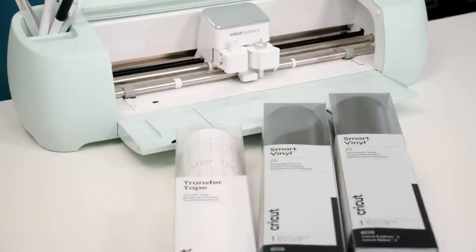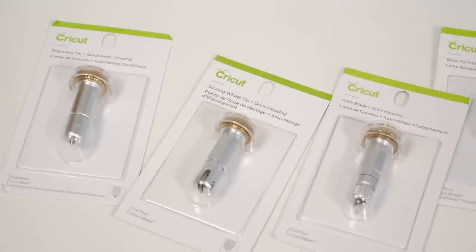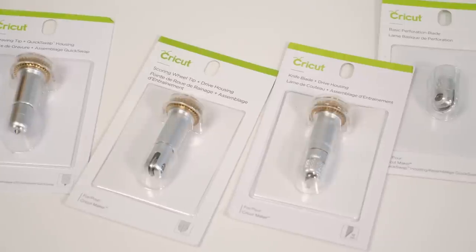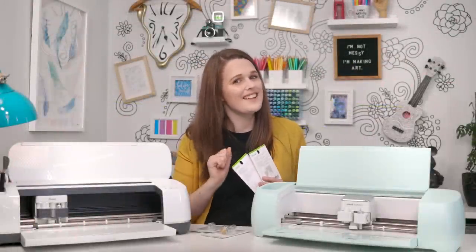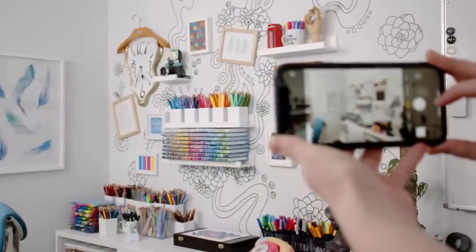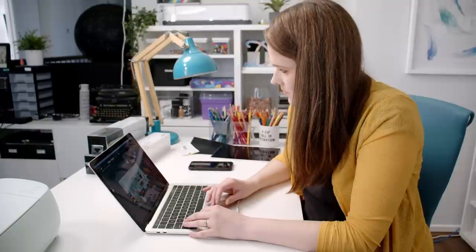In order to cut the extra length, the Explore 3 doesn't use a mat and instead uses what they call smart materials. Cricut have sent me some of these too. I've also got some extra attachments to try: a scoring wheel, an engraving tip, a perforation blade, and a knife blade. Let me know if any of these spark ideas you'd like to see in a future video. But let's get started with today's project with a new photo of the studio and a digital mockup.